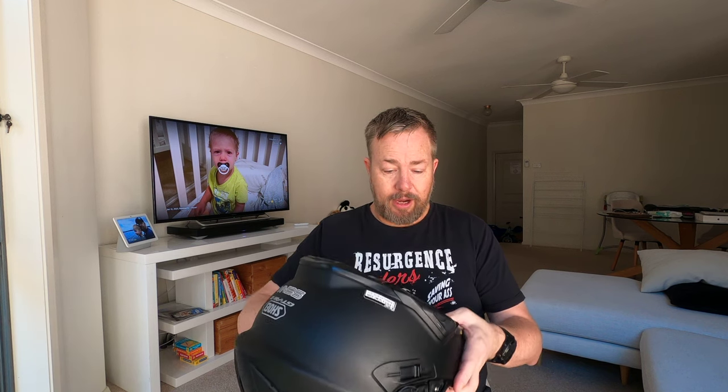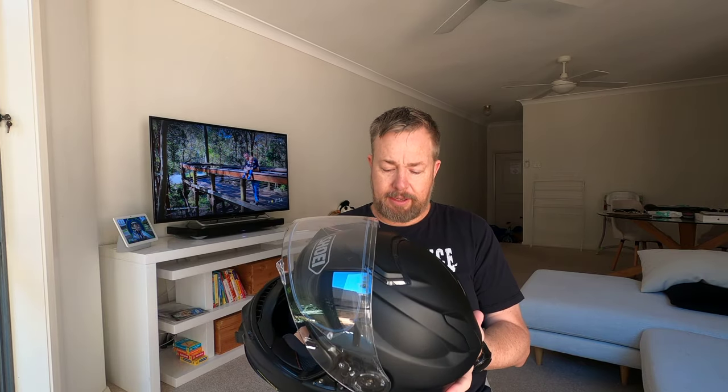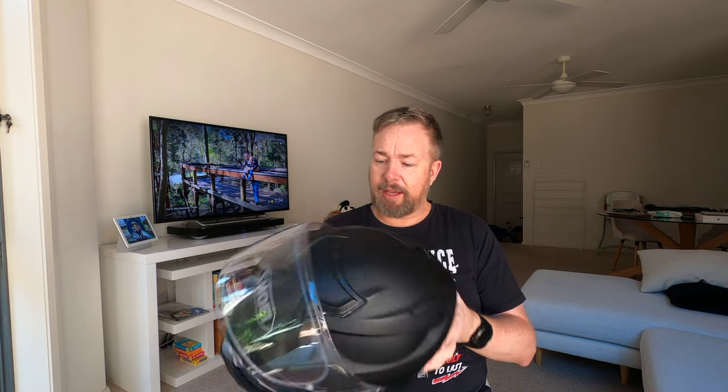I think I've had this about a year now, maybe a little bit more, and I've loved it. I've got a couple of gripes but a lot of love — it's been a great helmet. I kind of regret going black because our summers here get pretty toasty and you certainly feel that heat.